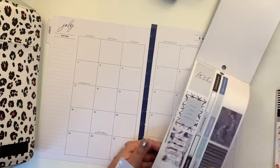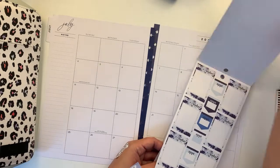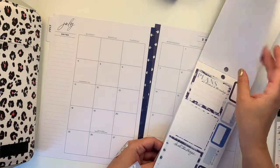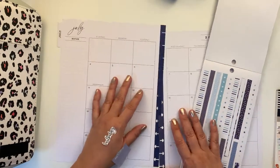There are three sheets with a washi sticker and this. I think I'll go for this one for my mom's birthday.